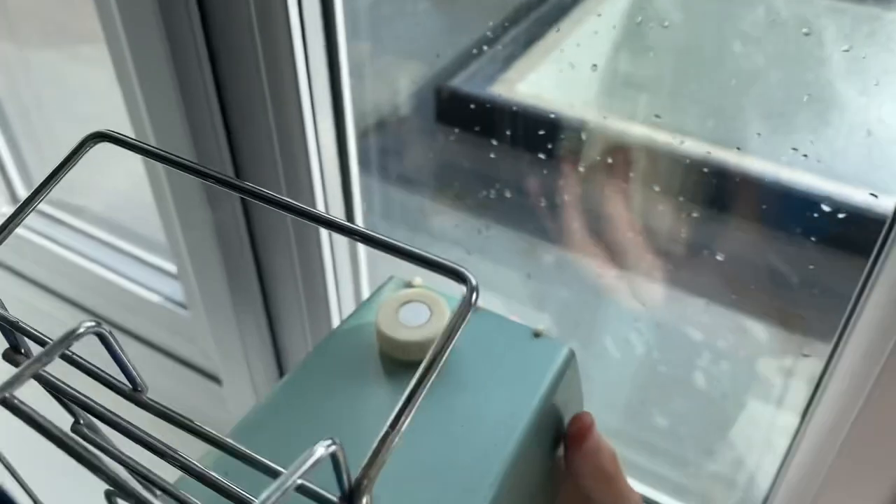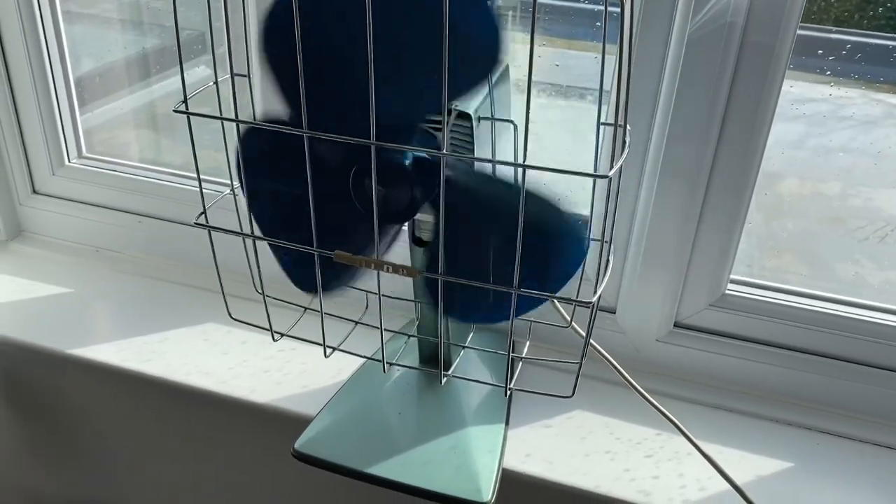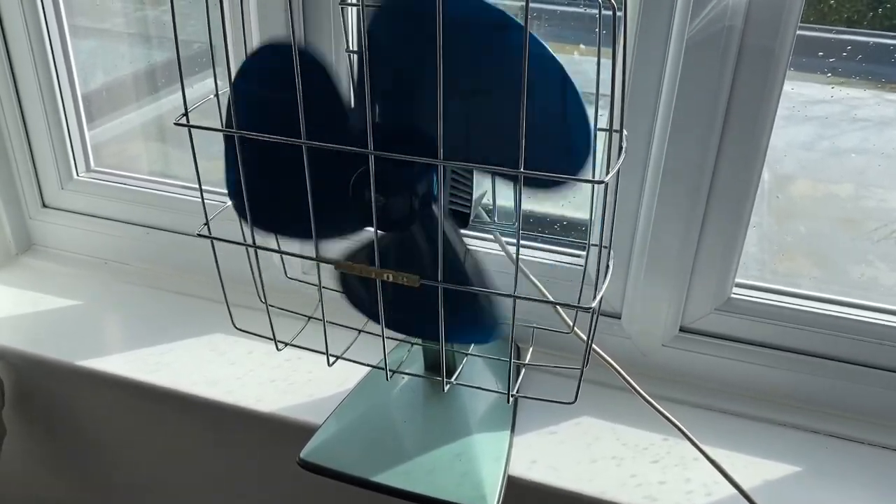Here's low. High. I'm not going to demonstrate oscillation because I just cannot be bothered, really.